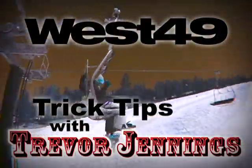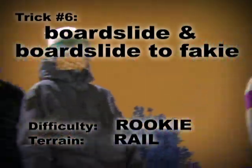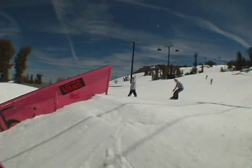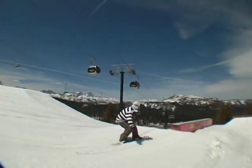Hey guys, you're hanging with Trevor Jennings. I'm going to be doing the West 49 trick tip. We're going to be talking about the board slide today. It's a beginner level trick that can be done on either a rail or a press box. I would go with the press box to learn it first.